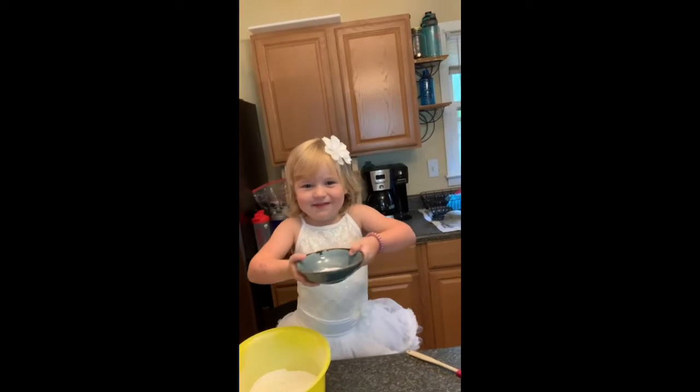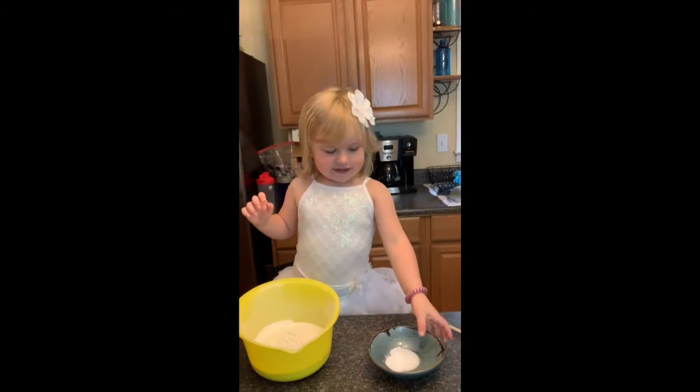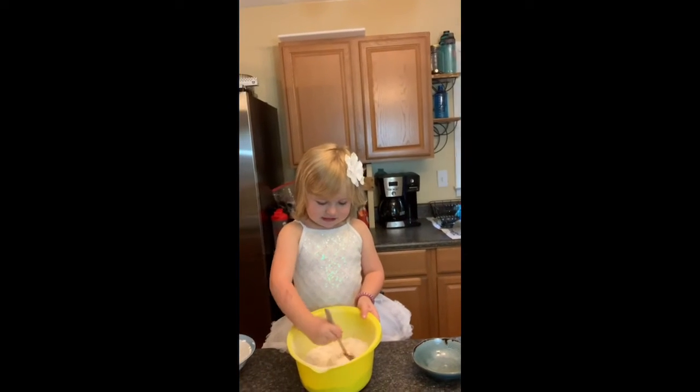Hi everybody. Cookies. Let's go, let's do this. Chocolate-shaped cookies.